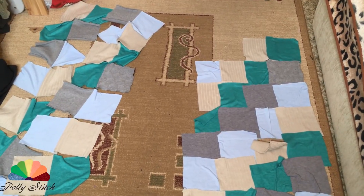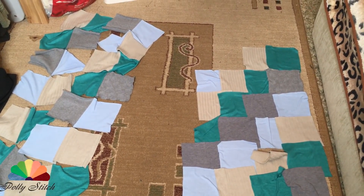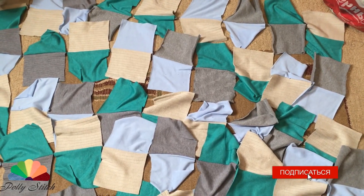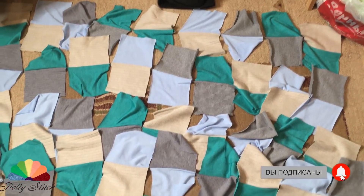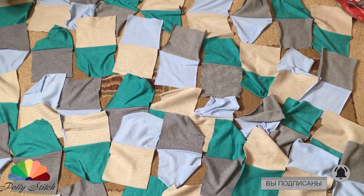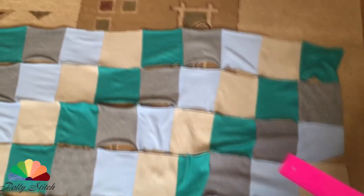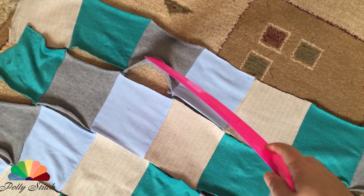You can see the assembled rows and the connection we achieved. All squares are held by strings. Now we will sew the horizontal rows.